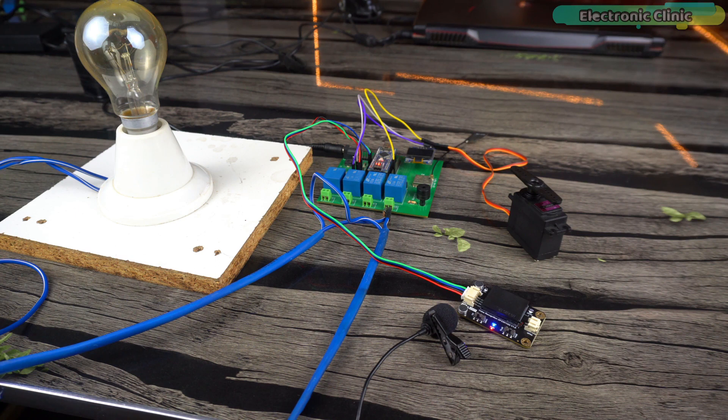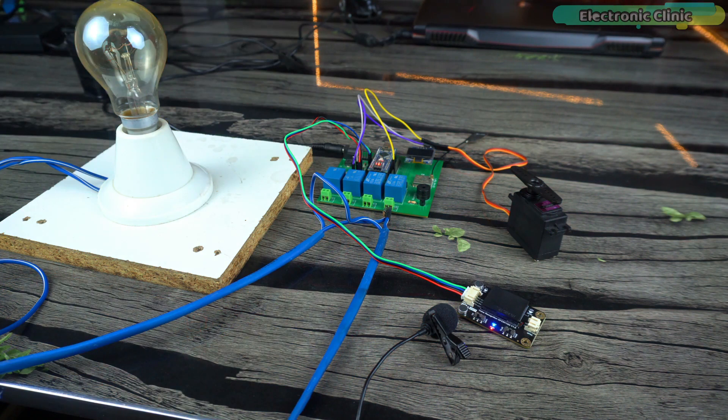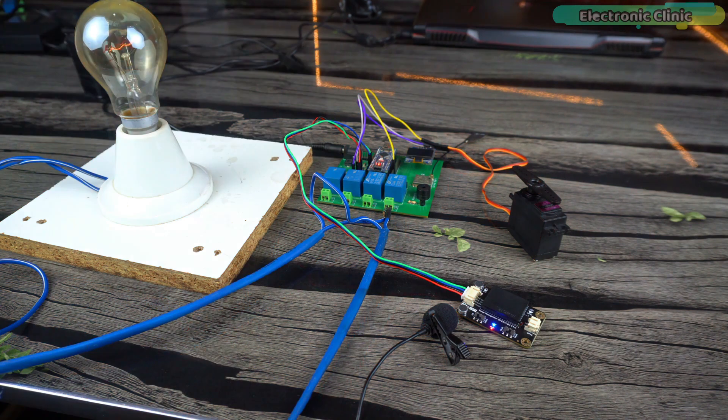The voice recognition module still works perfectly even when the buzzer is on, meaning it can be used in noisy environments. Let's check from how far we can control devices using voice commands — starting at a distance of 6 meters. This is the kind of test I have never performed on any voice recognition module, and the result is unbelievable. I am totally amazed.